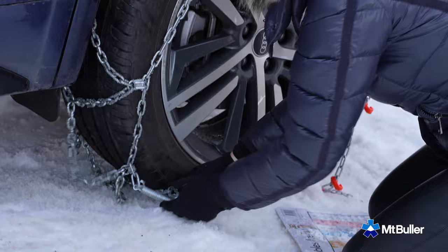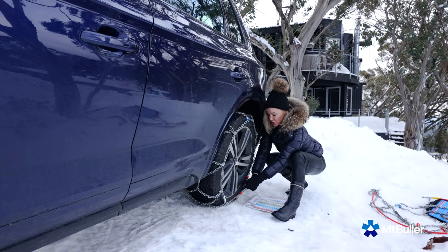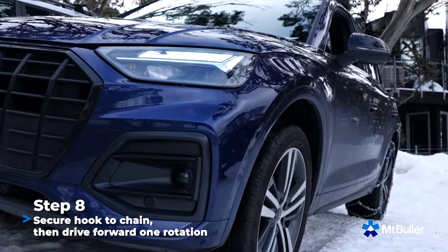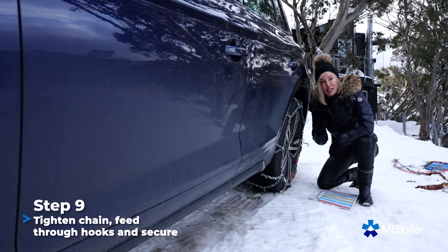Now this is the important bit. Grab this chain and it's going to go through the hook here. Use all your muscles — pull tight. Make sure it's through one or two loops, depending on your set of wheels. Once we clip it up, we're going to drive forward. Once you've rolled the car forward, you'll find you've got a lot more give. Tighten them one more time and you're good to go.